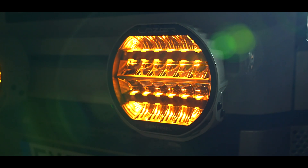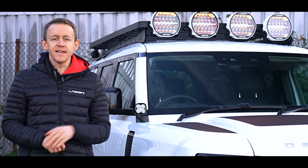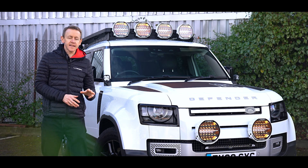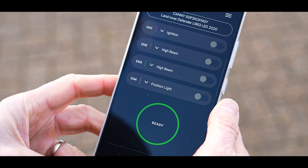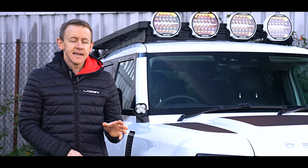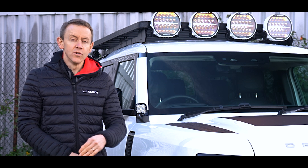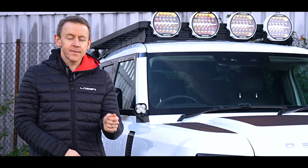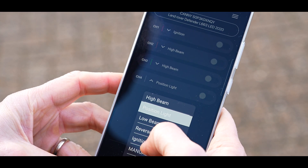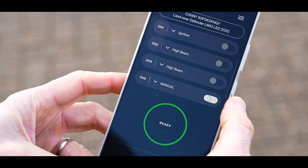If you've got Canny fitted to the vehicle — as we have on this Defender — it's even easier. On this vehicle we've got all four outputs of Canny connected. To change welcome mode, go into the Canny app, go into the output select, and on channel four or output four, simply change it to manual. Then move the slider across to select the different welcome mode.